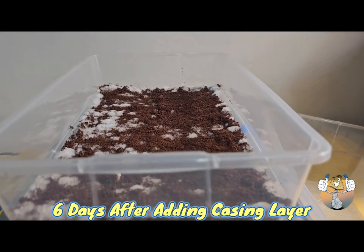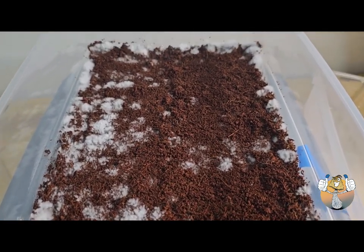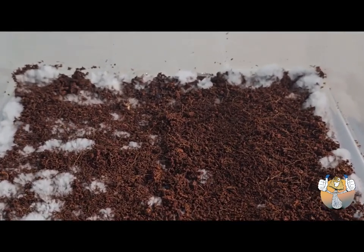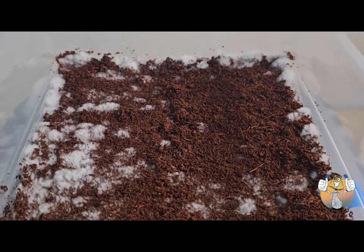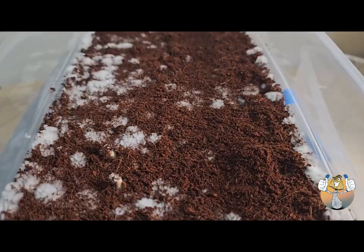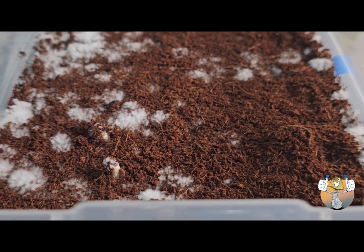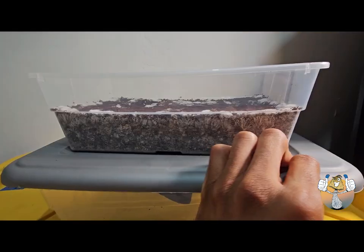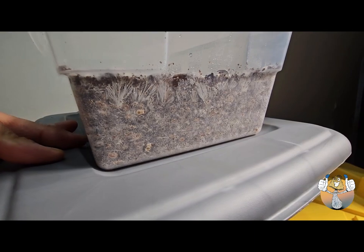Six days later we have pins — look at that, just popping through the surface. We have another one taking the mycelium for a little joyride on the top of the cap. Man, so cool, smells beautiful, looks beautiful. Let me give you guys a 360. We have some side pins forming up too.